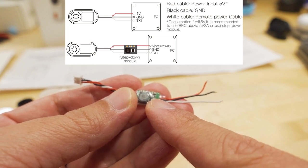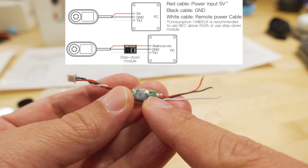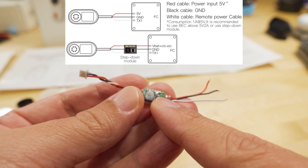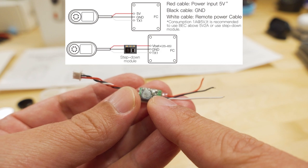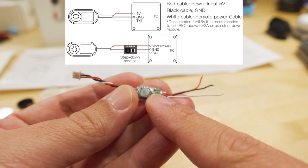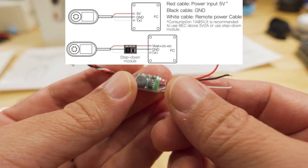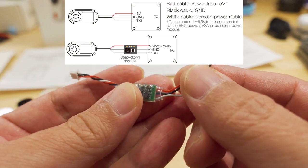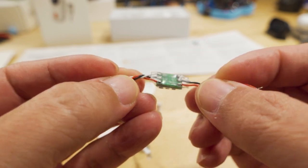Your BEC needs to supply probably two to two-and-a-half, maybe three amps total because you're powering receivers, ESCs, and other devices - not just the camera. If your flight controller doesn't supply adequate power, you'll probably have a brown-out, which is pretty bad. At some point while flying and recording, the flight controller resets and you crash. So you have to make sure your flight controller's BEC can supply five volts. If not, this included BEC can be soldered directly to your battery connections.